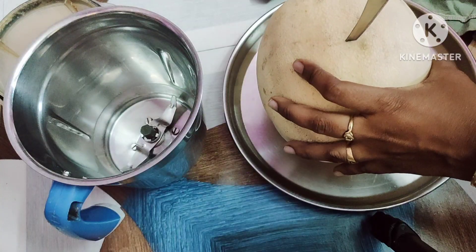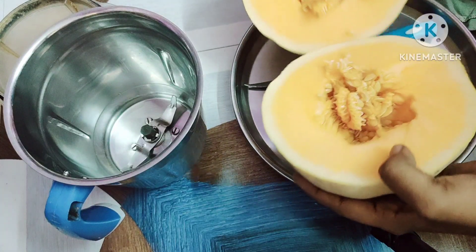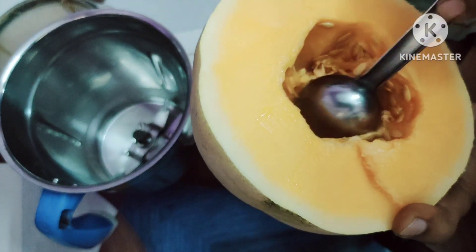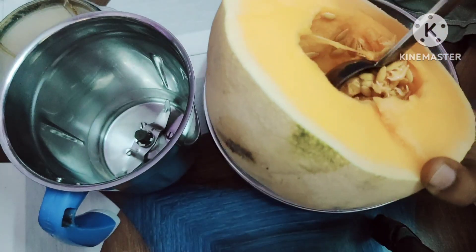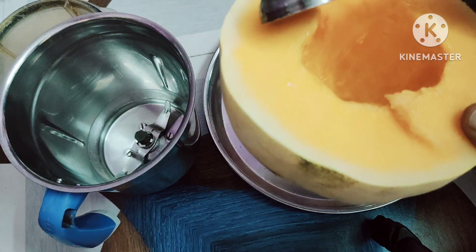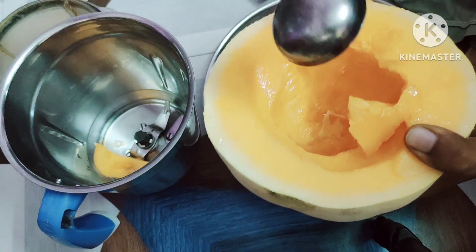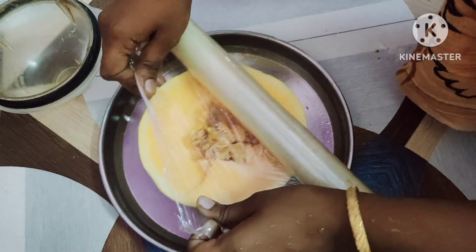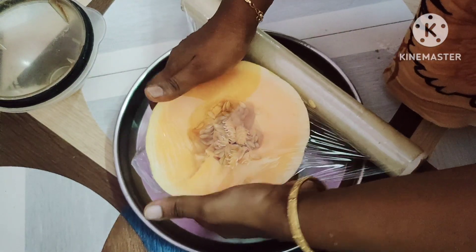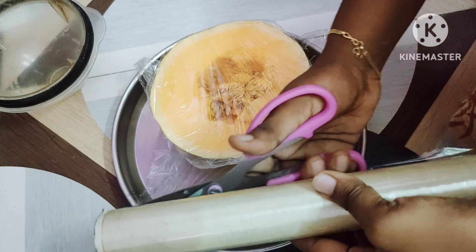First we put the juice in the water. We put the seeds in the water. If we have all the seeds, we will get a lot of seeds. We are going to close the seeds. The seeds will be good once closed.